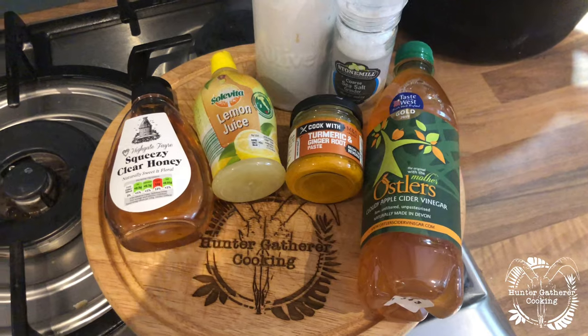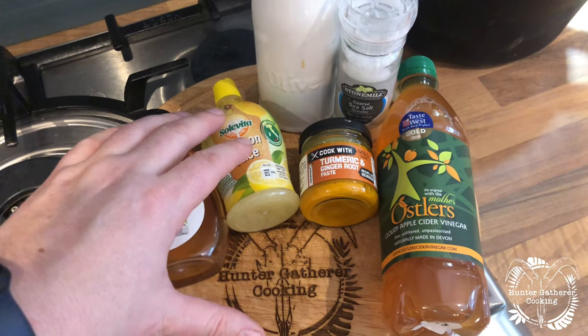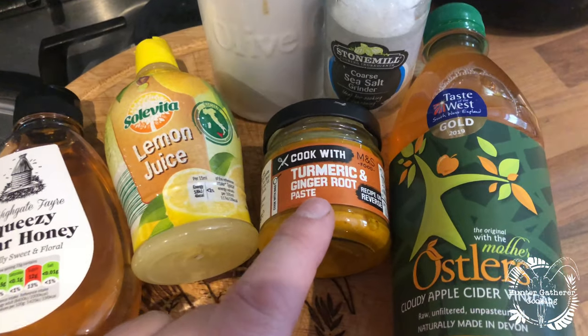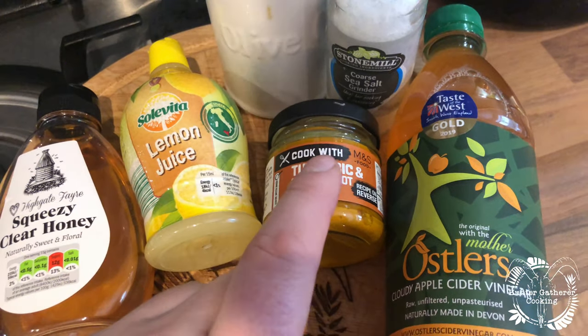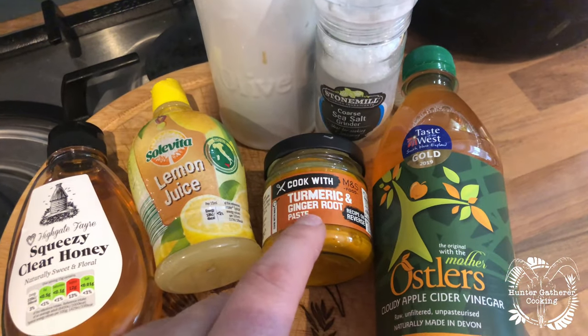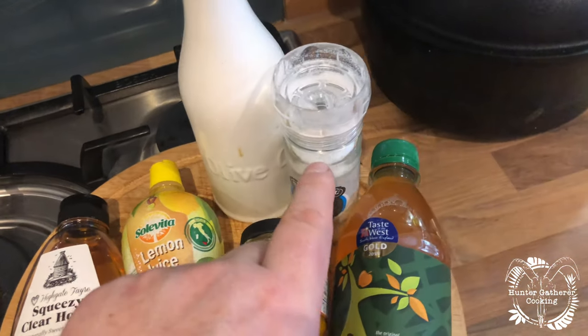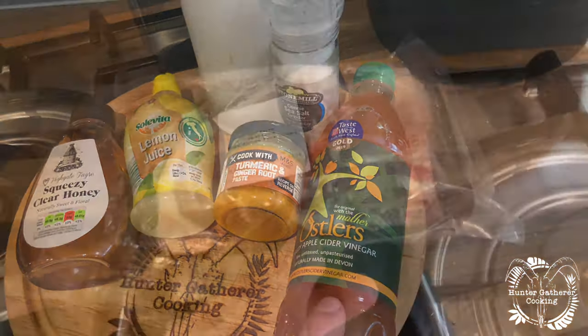For the glaze we've got some honey, some lemon juice — you can definitely use fresh lemons, we just happen to have that in a bottle. I'm using this turmeric and ginger root paste from M&S, you could easily make that up yourself. Then olive oil, some salt — that's actually Maldon salt — and some cider vinegar.